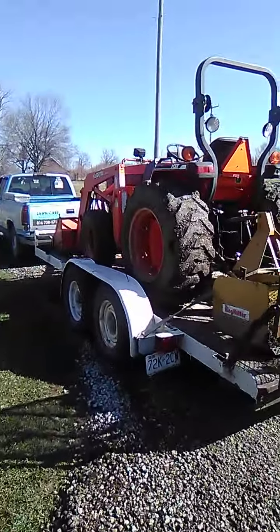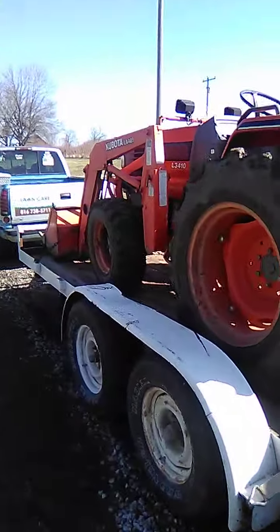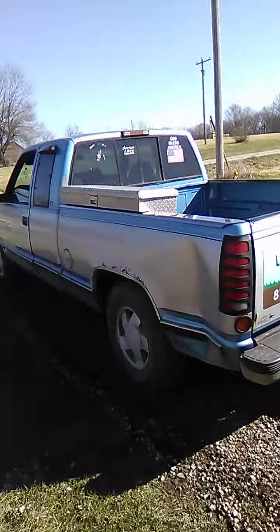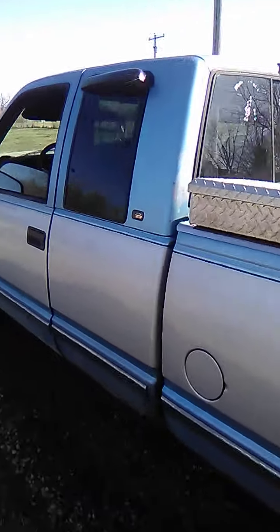There's my rig. Need a heavier truck and a heavier trailer — it's coming. I got a heavier truck actually, I just ain't using it. I gotta get off here. Bye.